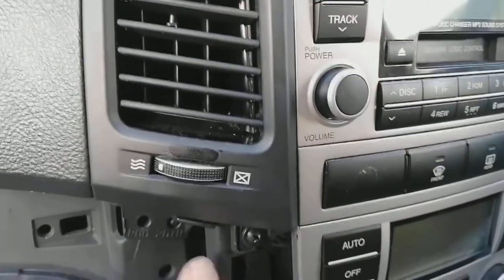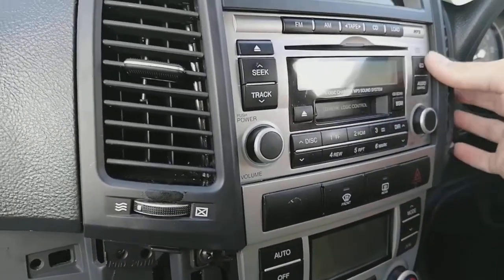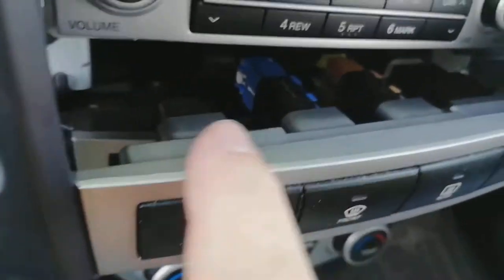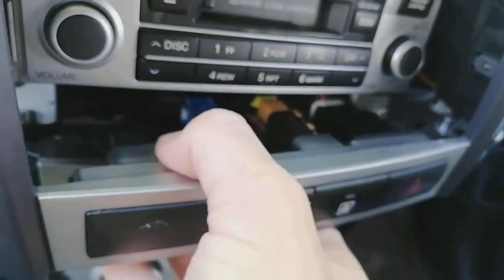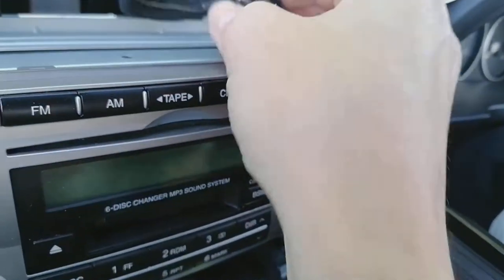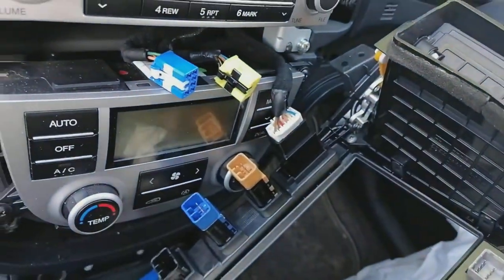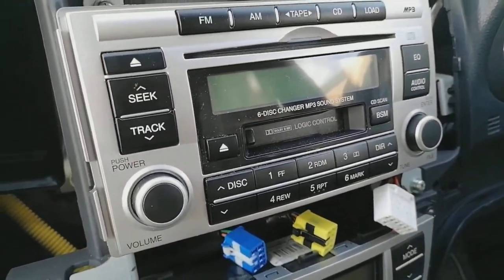We also have two more screws to remove — one there and one there — then you can lift that out completely. Take those two out and proceed. Once you've removed the screws, get your finger underneath and pop the whole lot off, working all the way around. It can be tricky because you've got electrical connectors for the clock and all the buttons — they're all on pinch tabs. Pinch the little white bit and pull to remove them all. With those disconnected, undo four screws — one here, one here, one here, and one there — to remove the stereo.